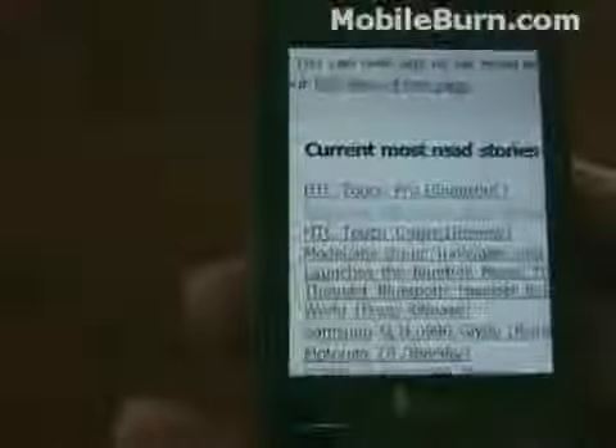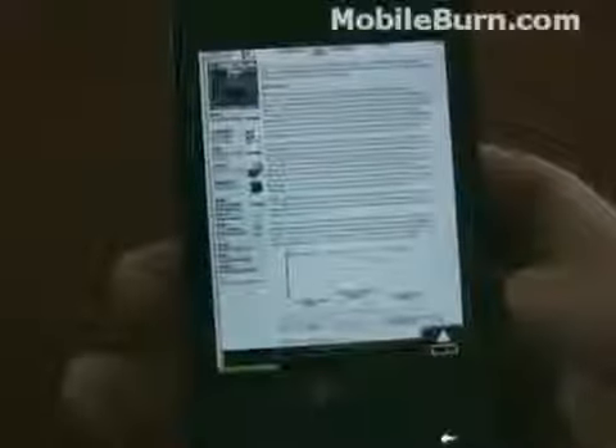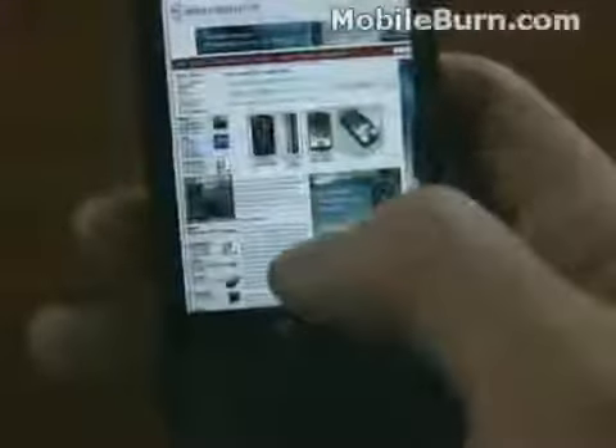Zoom in here. Grab a link — Touch Cruise Review. It's pulling down the data over Wi-Fi right now. There's the review. Page is almost loaded. You can see everything is true to form.